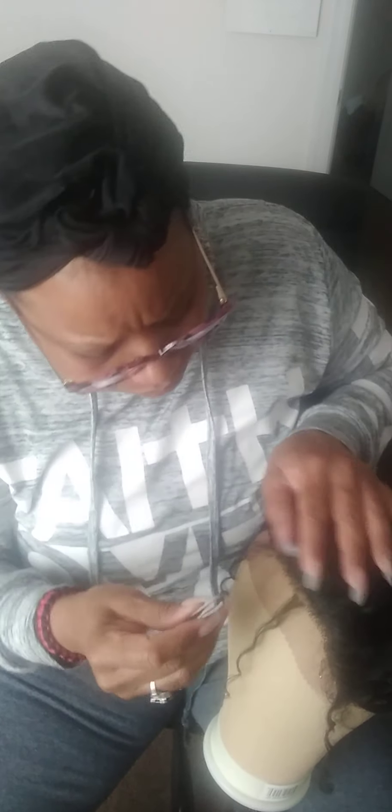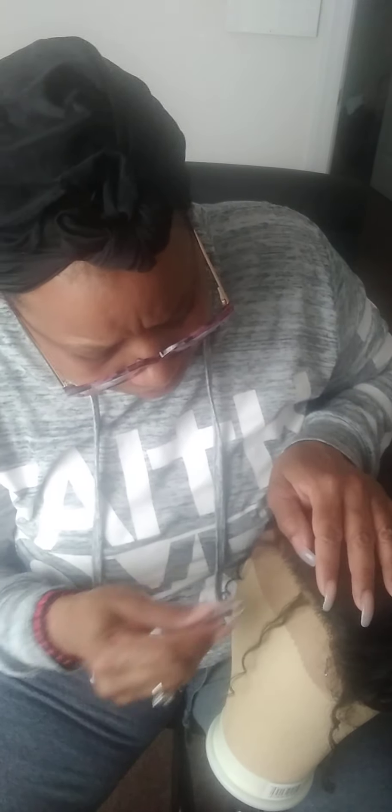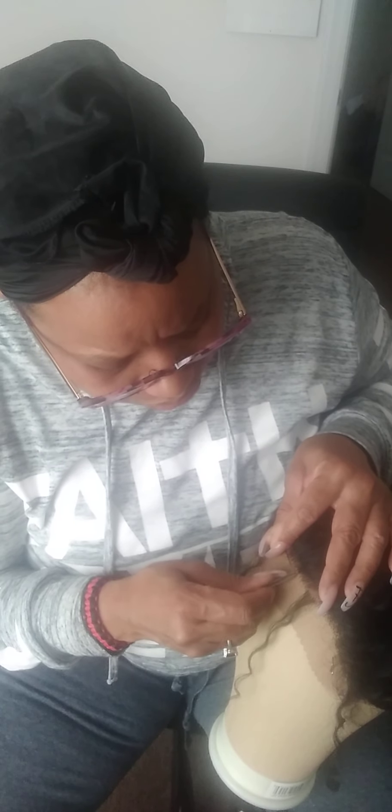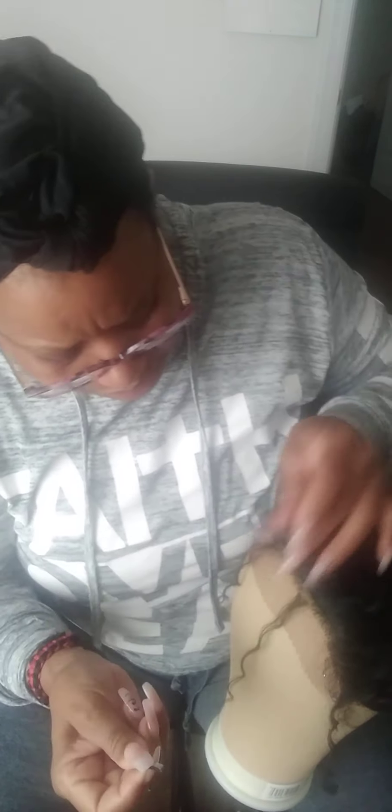My hair is braided back, but I'm going to go re-braid it back because I washed it. Try to keep my hair clean when I wear wigs. And that's another thing — make sure you clean and wash your wigs. Don't just throw them on day after day after day.